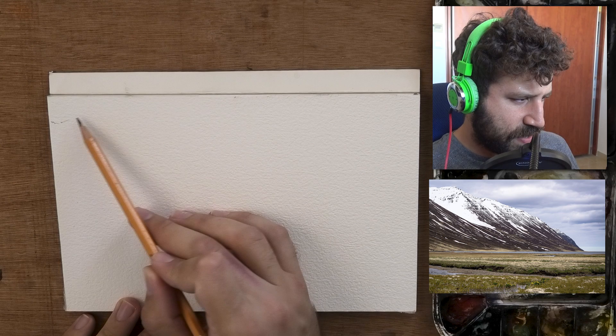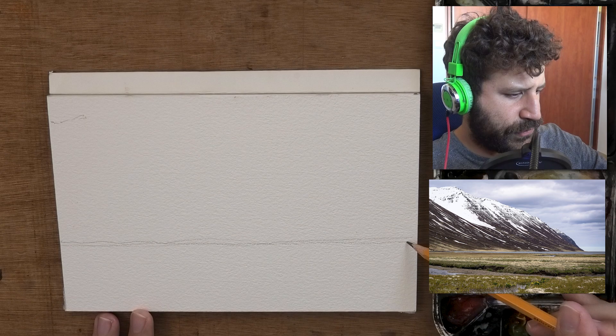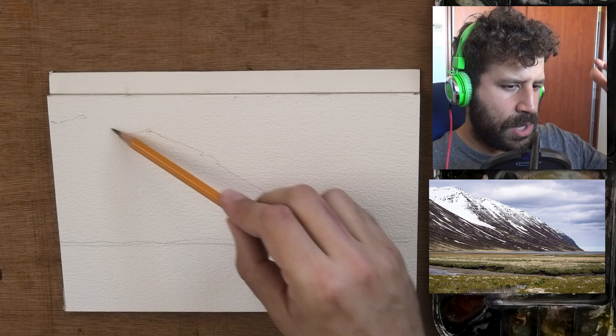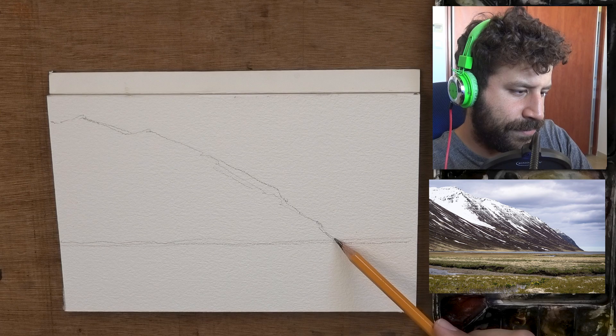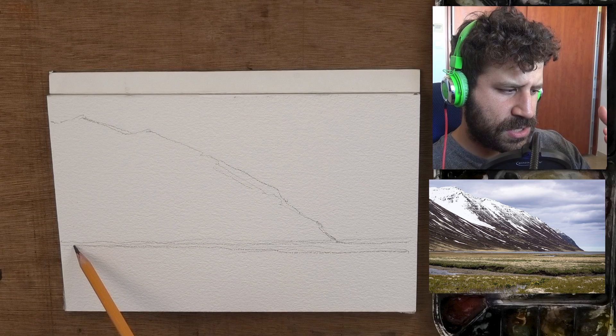I'm going to get started with the drawing stage. I marked where the mountain meets the left edge of the paper, and now I'm putting in the horizon. From there I'm going to pull up a line to meet that earlier mark. This is something I'll often do if I'm uncertain of a middle section — I'll figure out two different measurements and have them meet. That's a good way of assisting yourself when you're uncertain of exactly where a line falls.